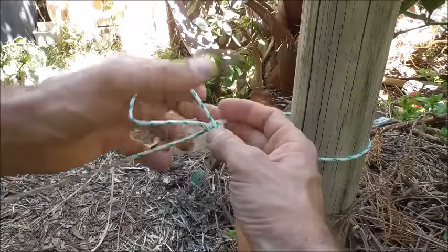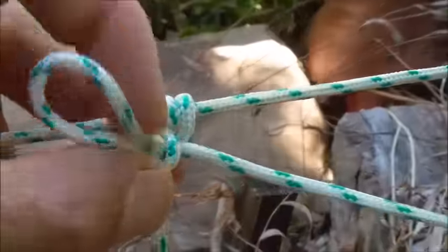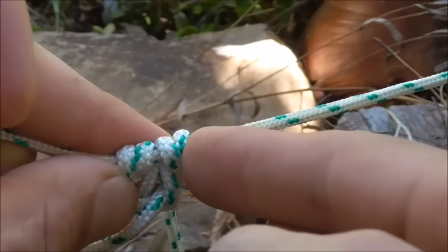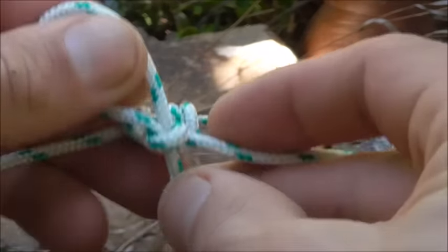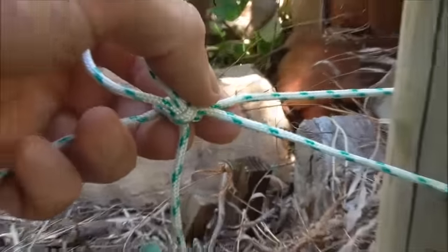We just want to tighten the whole thing up and make sure that these lines are nice and parallel here at the back. These lines here are nice and parallel, and then we can adjust the tension as we need it.